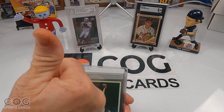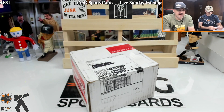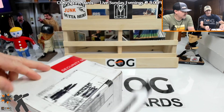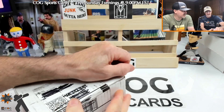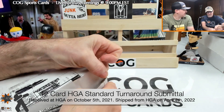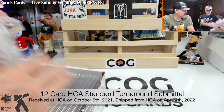We're back with our HGA box — fragile! These are Italian, they must come from Italy. So big news: HGA is stopping all new submittals so they can get caught back up. We waited about six months again.